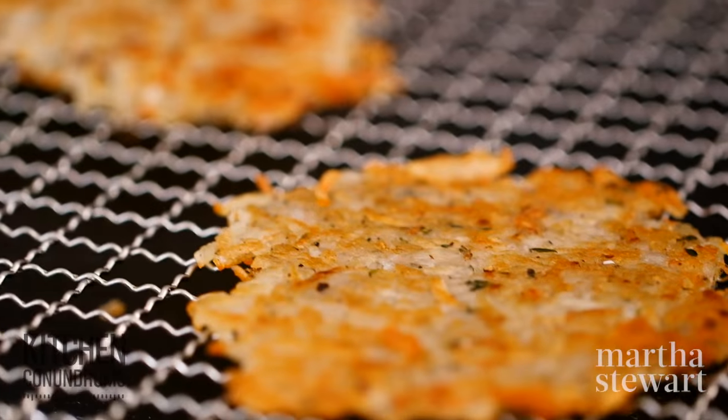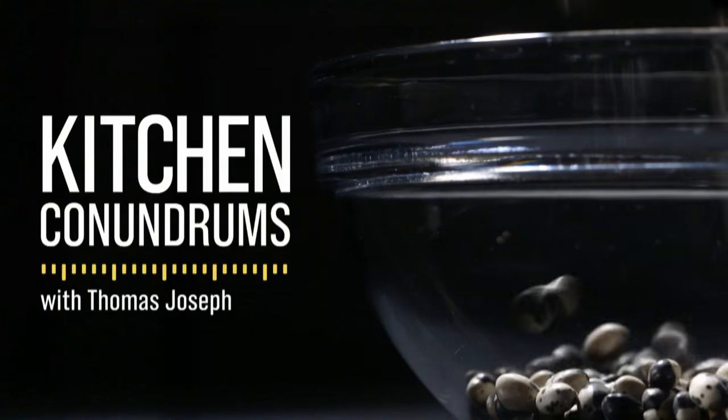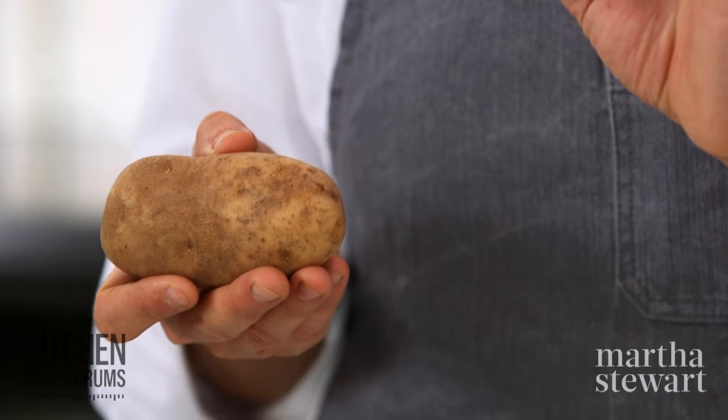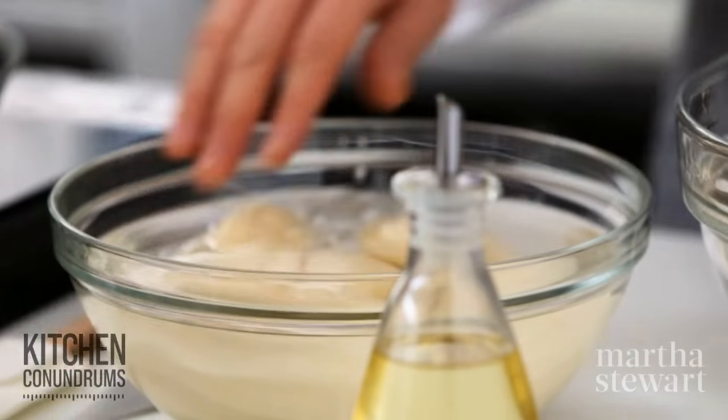Today I'm going to show you the method behind making perfect hash browns. Very important: you need the right potato. I'm using russet potatoes, which are great because they're low in moisture, and that will help you avoid a gummy, soft hash brown. Make sure you peel your russet potatoes.